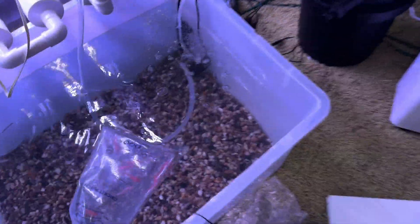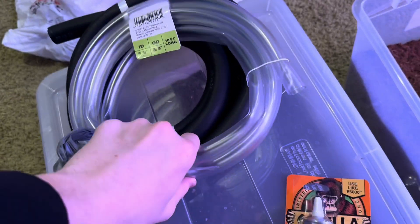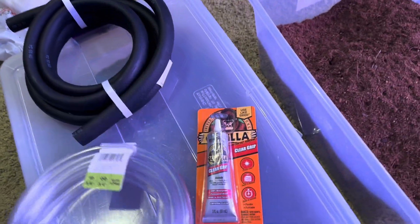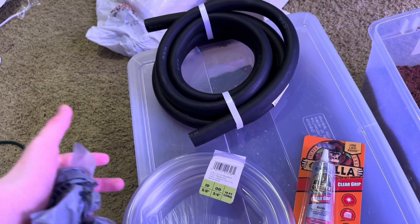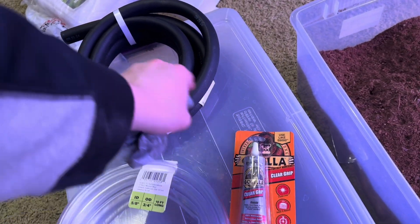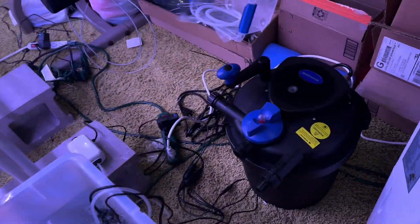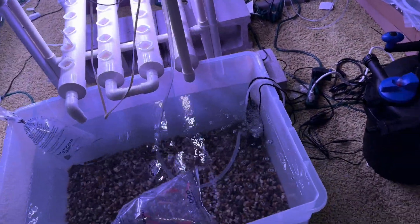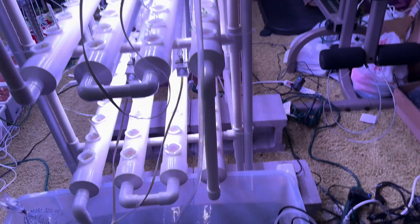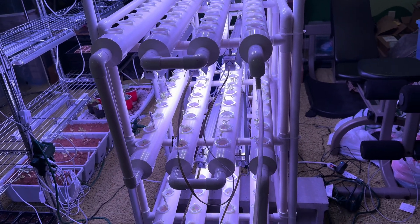Wherever the pump is, we're going to put it up. The pump will pump water up through this clear hose. We'll glue the pump hose to this, cut it to a short length, glue it to that, and then put that against the actual filter. Crossing my fingers, the pump is strong enough to pump it all the way up into the hydroponic system — and it probably will, because it's a really, really strong pump.